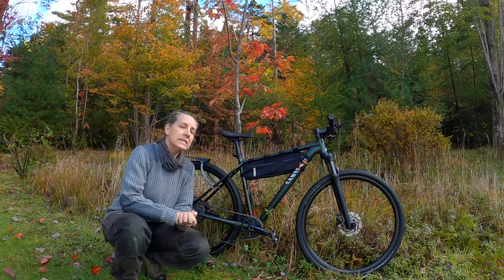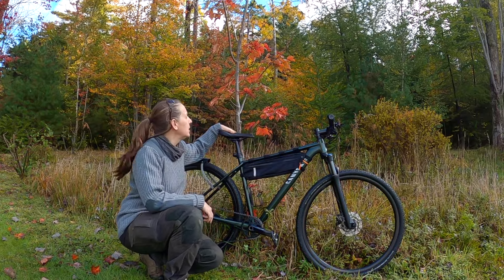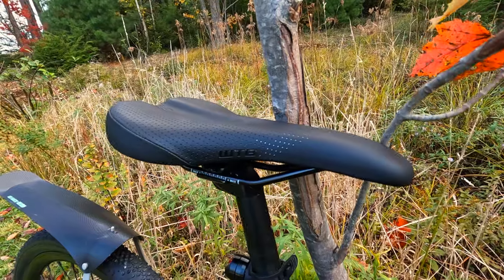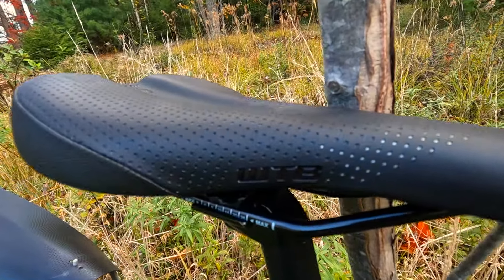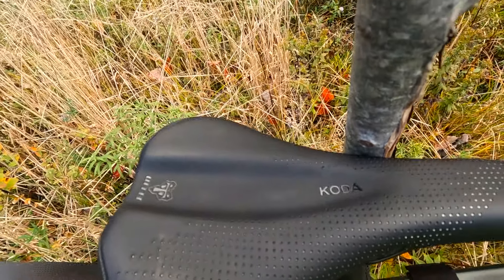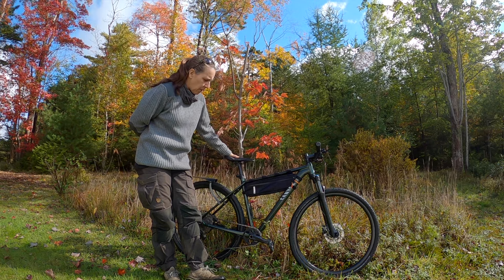And then I found the stock seat that came with it to be super uncomfortable. So I went ahead and I upgraded the saddle. That's the WTB Coda — really comfortable, highly recommended seats. And it made a really big difference overall on the bike.